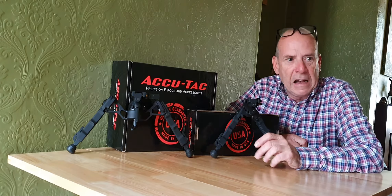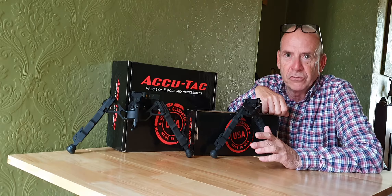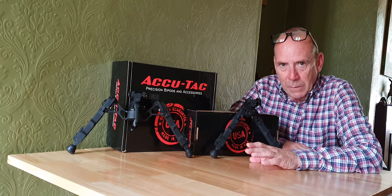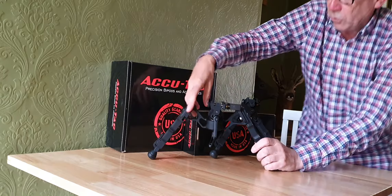We're going to take a closer look at these AcuTac bipods. I've used quite a lot of bipods in the past — Harris copies, various Atlas copies, and then obviously the Spartan Javelin bipod — and then I bought this AcuTac bipod.